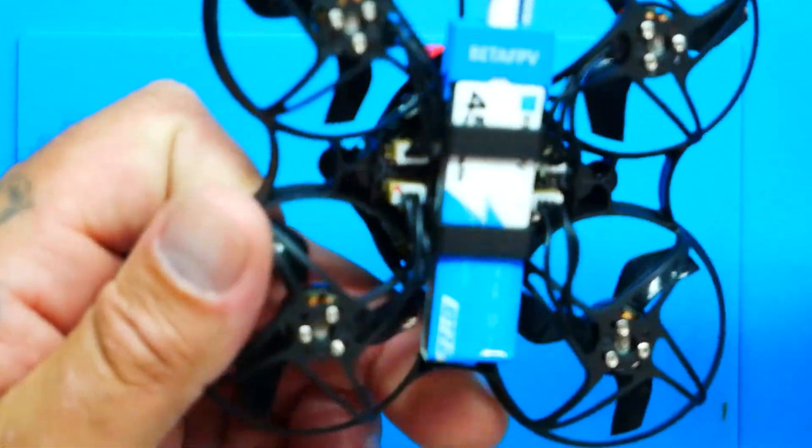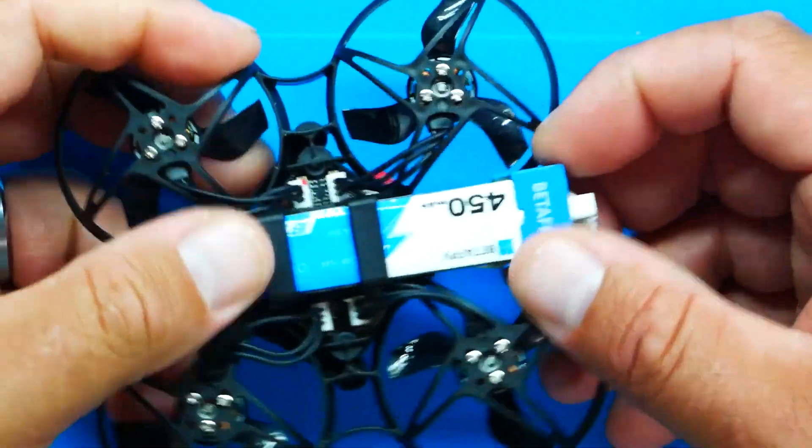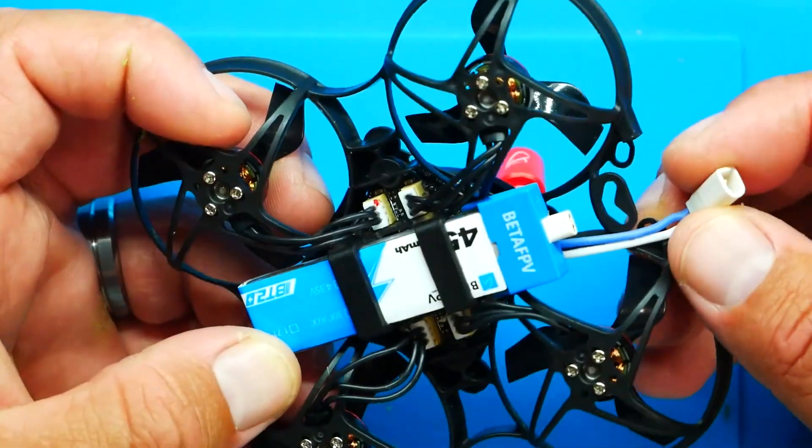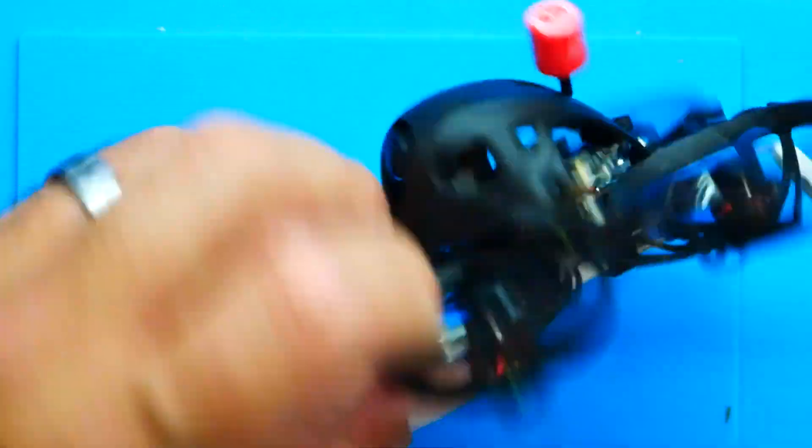For the battery system, it takes 1S batteries and there's a nice little carriage underneath that they simply slide into and slide out of. You've got BT2.0 connectors, which have very low internal resistance and are almost impossible to connect wrong — very nice. If you have a lot of old batteries laying around, it makes it a little hard because you can't use those on this quad. But thankfully when you purchase this, it comes with two batteries and a charger — 1S 450mAh 30C LiPos, absolutely fantastic.